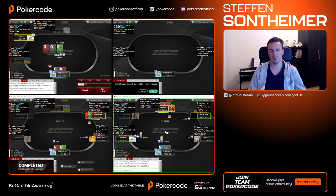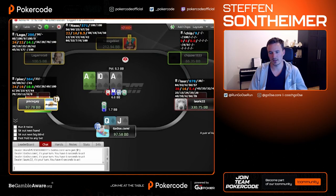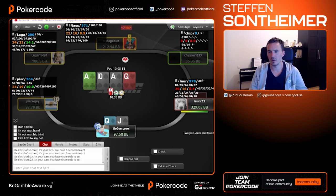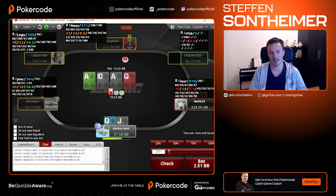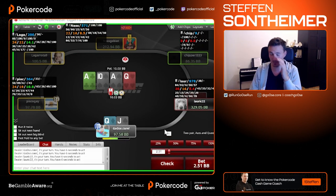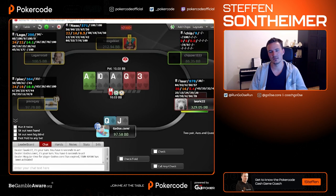Interesting — someone flatting middle position. Not many regs do that. Let's give his pocket nines and eights some trouble. Just trying to check down. If we were heads-up a quarter-pot bet can work for value, but since we're three-way my c-bet range is a little stronger, he has to defend a little tighter — so maybe that's a little too thin.